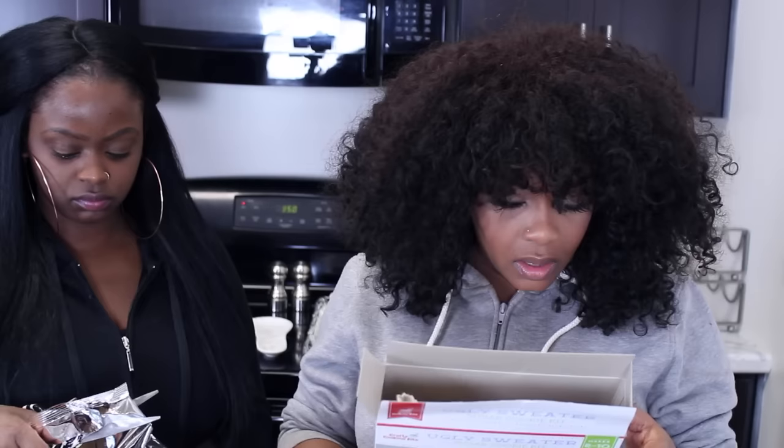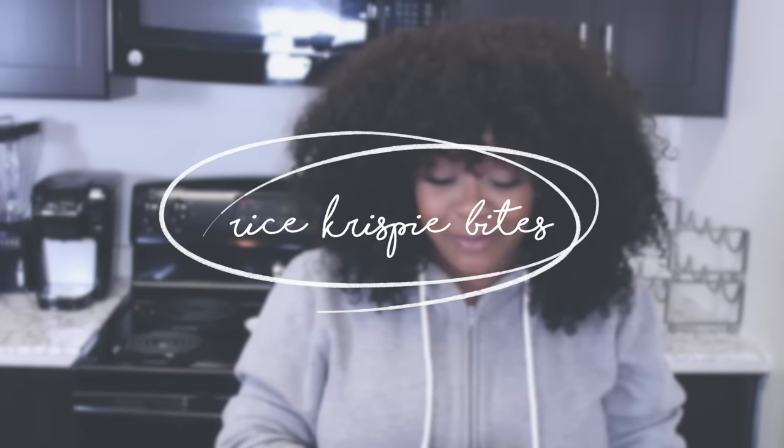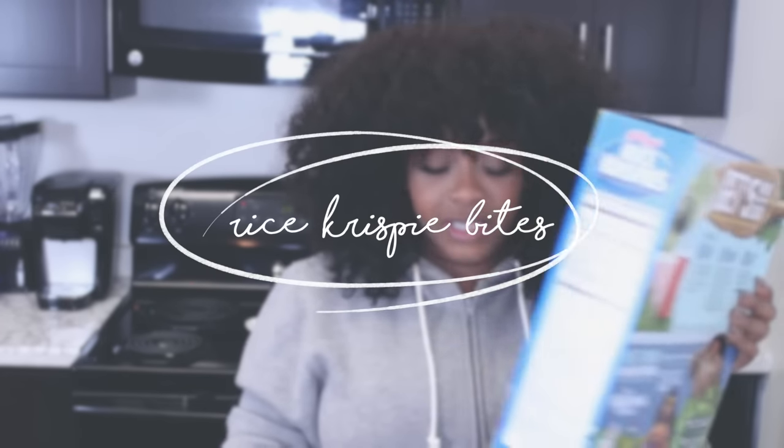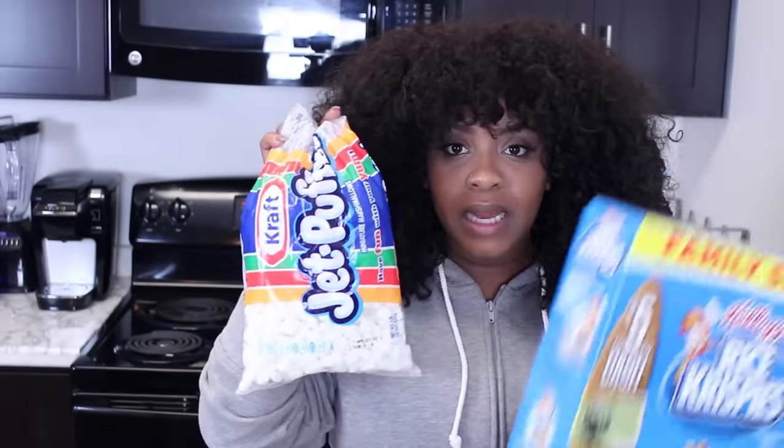Sometimes I hate instructions. We preheated the oven to 350, combined cookie mix and room temperature butter. We had to change the plan because somebody forgot eggs — which I usually have eggs all the time — but we're going to do the Rice Krispie bites instead. So of course you need Rice Krispie treats. You will need marshmallows; I like the mini ones, I think it's easier to melt those.